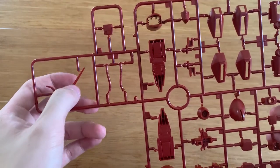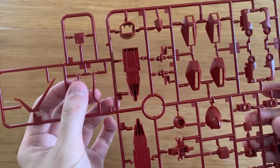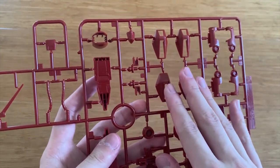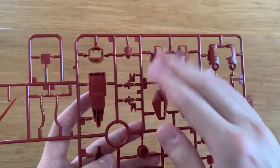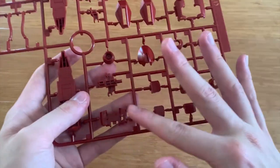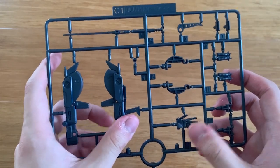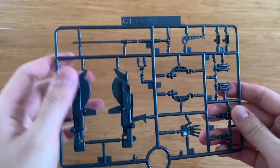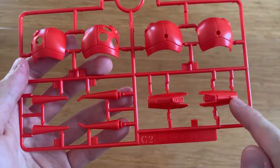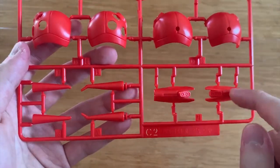The D runner features the gigantic antenna, the tubes at the side of the rifle, hand armor, feet parts, leg parts, arms, and the head. The C1 runner contains the beam rifle, hand options, and some inner frame parts of the mobile suit as well. The C2 runner contains the shoulder parts and parts for the wings — I'm not too sure about these two parts here.